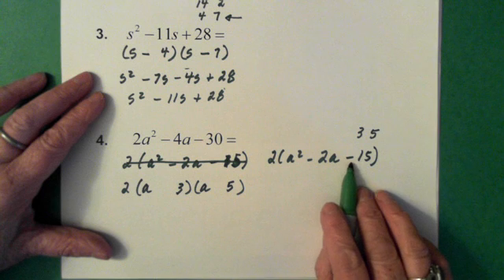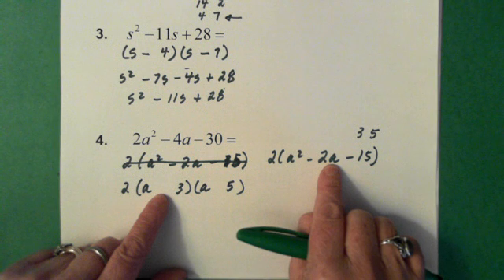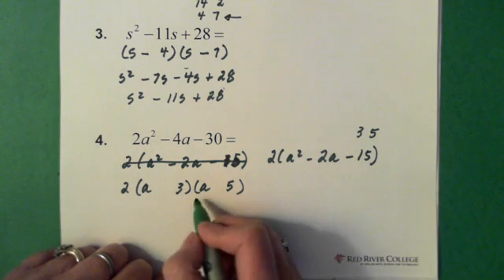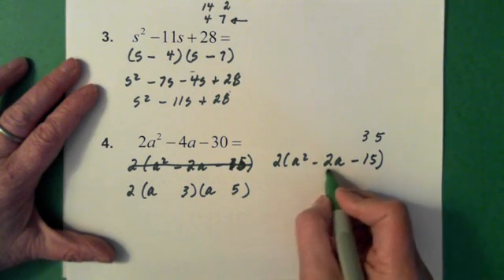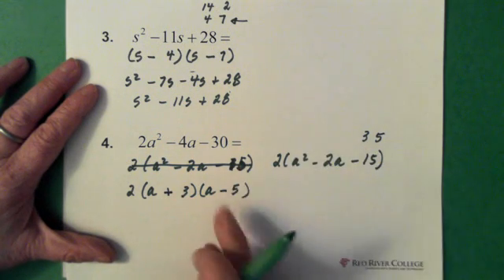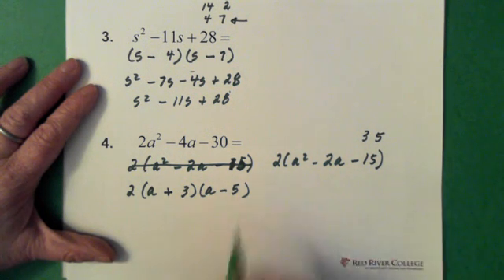Now we also notice that we have a negative sign in front of the 15, so that tells you those two signs are different. We also see that we have a minus 2a. So we know that when we multiply the 5 times the a and the 3 times the a and add them together, we need to get minus 2. I'm assuming because this is a minus 2 that the minus should go in front of the 5 and the plus should go in front of the 3. It's okay to be wrong — you multiply it through and see if you made a mistake, then change it. So let's walk through this and make sure we're right.